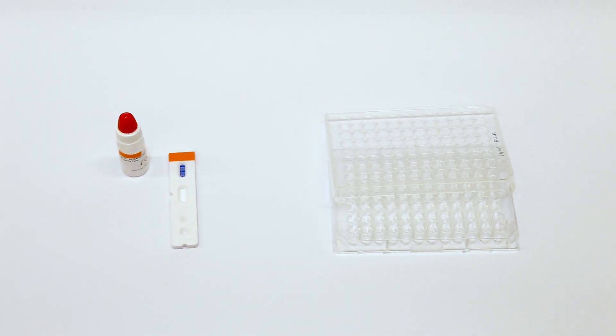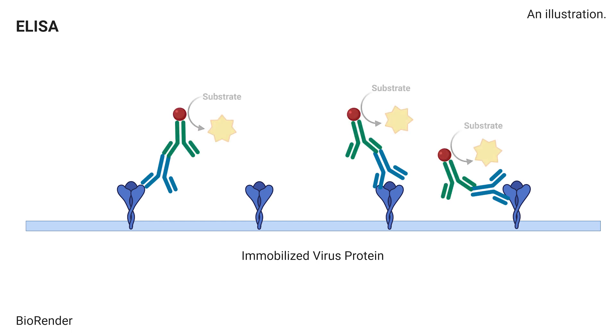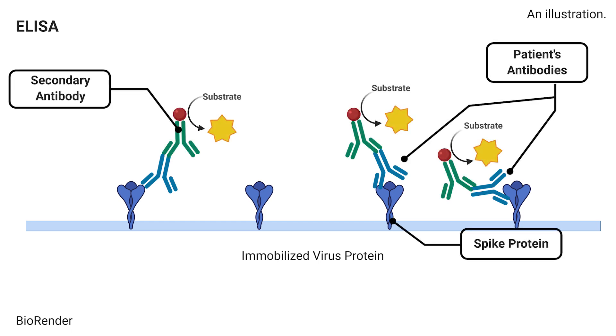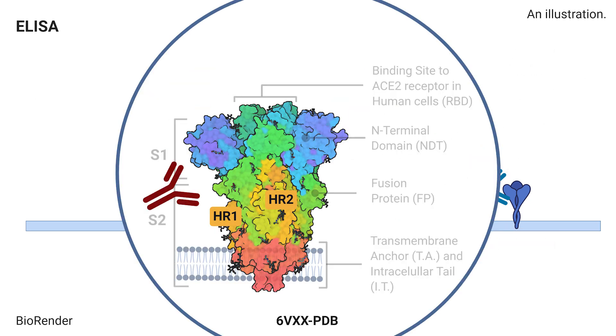Other antibody or serology tests typically detect antibodies that are able to bind SARS-CoV-2 proteins. These kits, however, only tell us that antibodies are present, but they do not tell us if they can stop a virus infection.